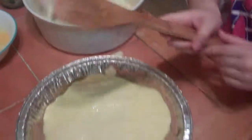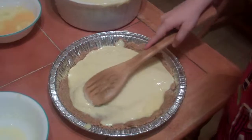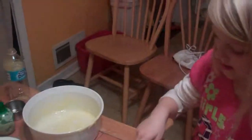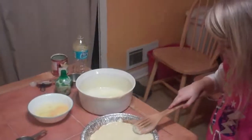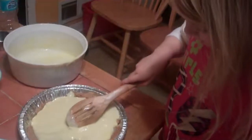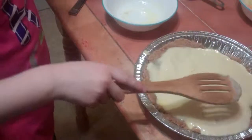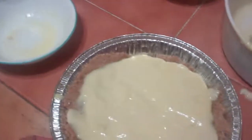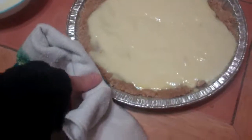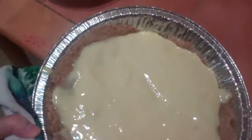Then you'll take a mixer spoon and flatten it out — get it to all the edges. It'll smell really good. Then we're going to cook it for 15 minutes at about 350 degrees, though it depends on your oven. Once that's done, you'll put it in the fridge for eight hours to cool.